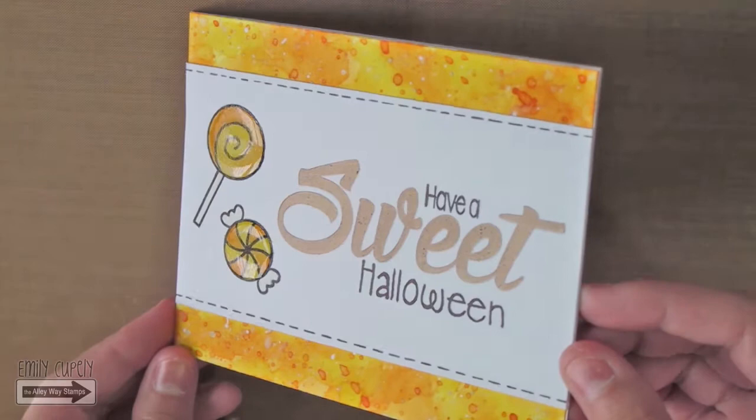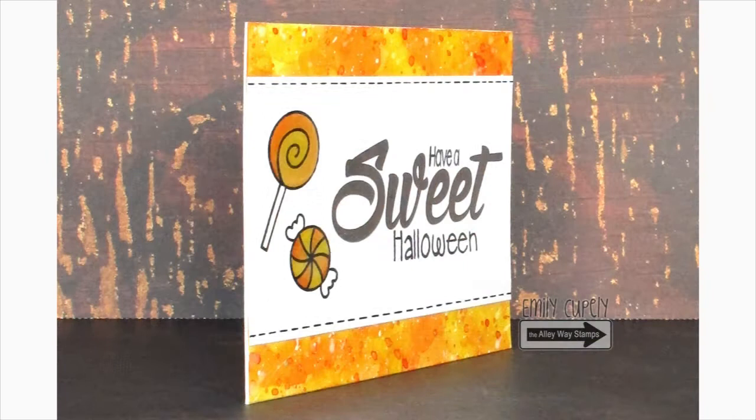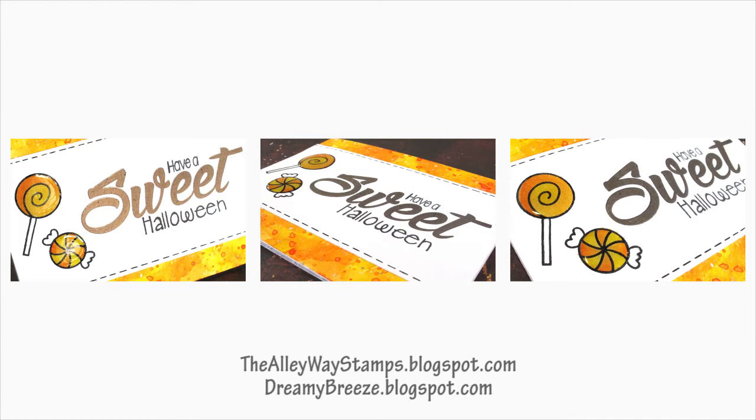Please give this video a thumbs up if you enjoyed it, and subscribe to my channel as well as the Alleyway Stamps channel if you are not subscribed yet. Don't forget to visit my blog to see the full list of supplies and more close-up pictures. Here are two other Halloween cards for you to watch in case you missed them. Thank you so much for watching and I'll see you next time. Bye!